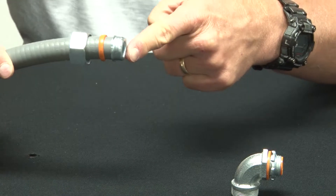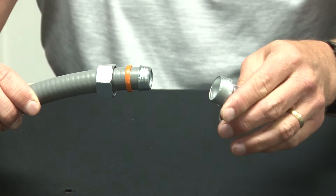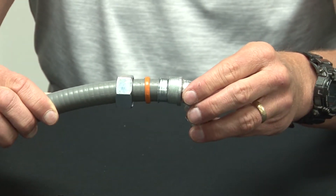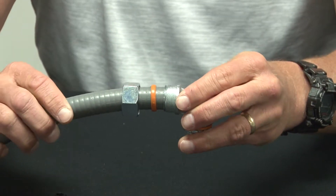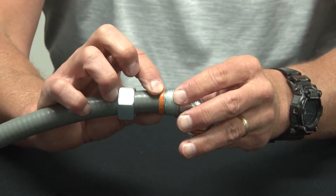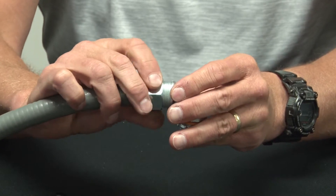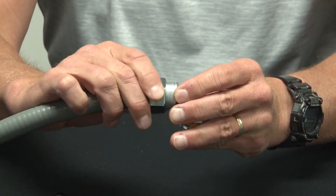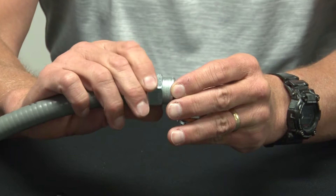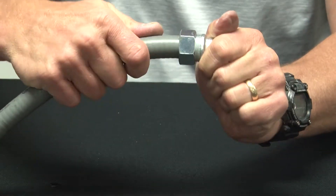Now, the end portion will dead-end back into the threaded portion. You then slide up the sealing ring and install the compression gland. Make sure you tighten with channel-lock pliers.